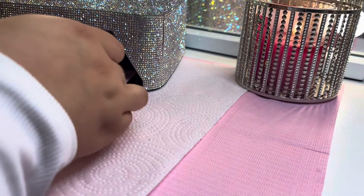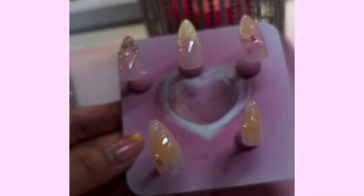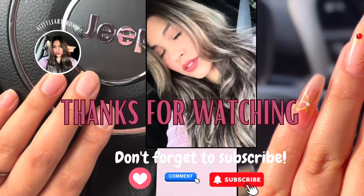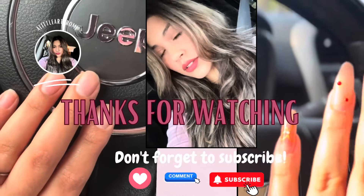Once the gems are cured you are all done, and this is the outcome! Even though I didn't have the correct sculpting product, I absolutely love how it came out. Obviously I need more practice. Like, comment, and subscribe — make sure to turn on your post notifications so it lets you know whenever I post. I'll be back with more videos on how to elevate your look with your nails. Bye!